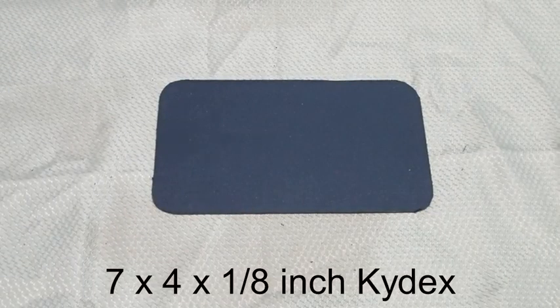The console base is constructed of a plastic called Kydex. In this case, it is a piece of 7 x 4 x 1 1/8 inch Kydex. Kydex is readily available for purchase on the internet.